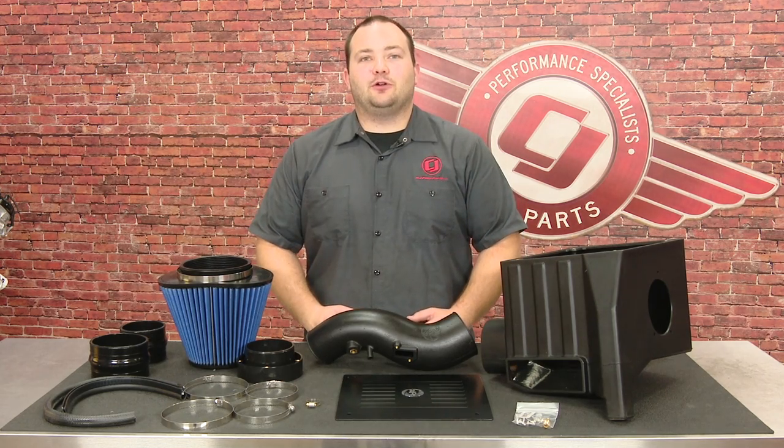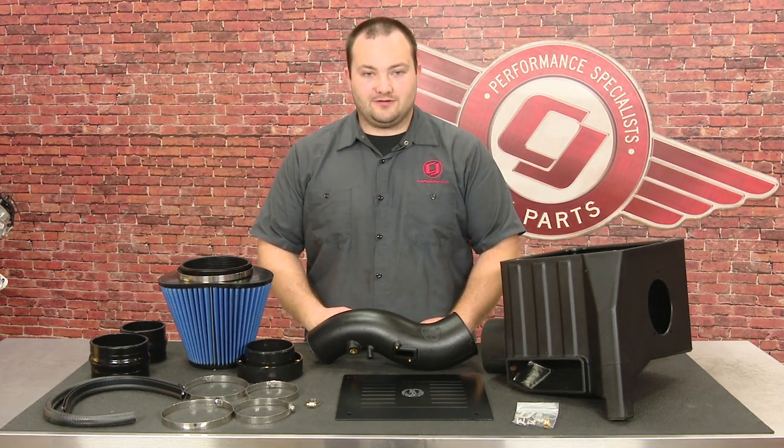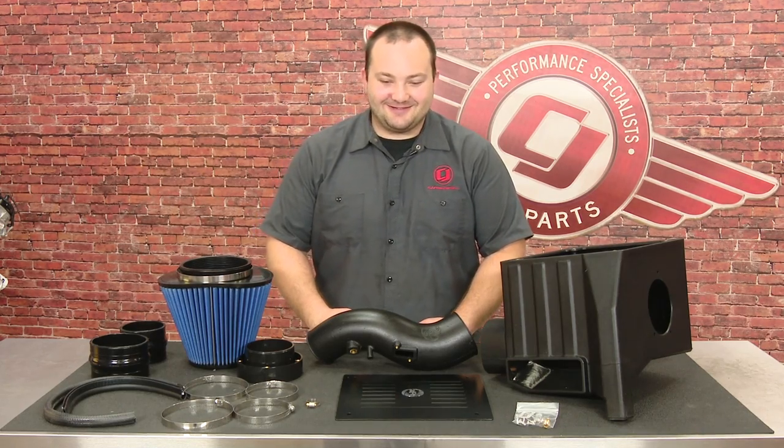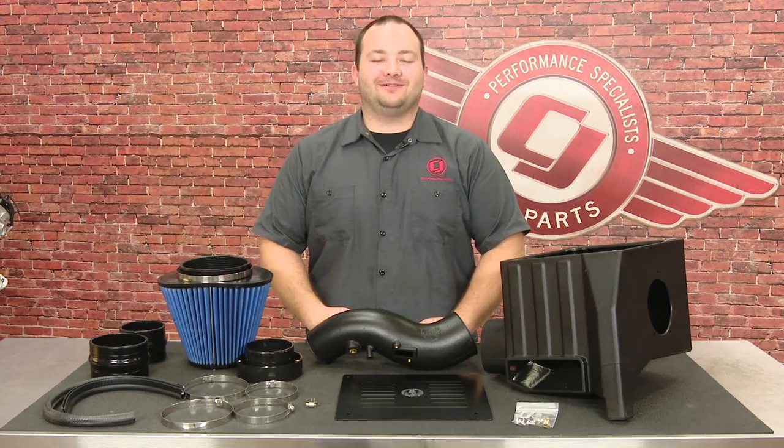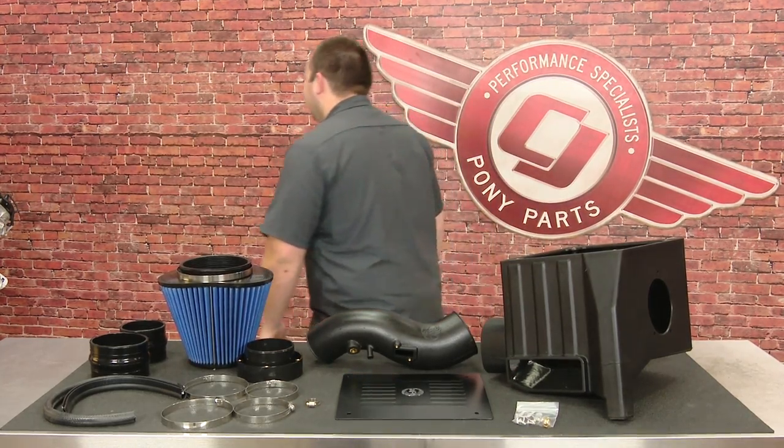Hey, Freddie with CJ Pony Parts. I have here the AFE Magnum Foes... Magnum Foes? Magnum Foes. Hey, Freddie with CJ Pony Parts. I have here the AFE Magnum Foes... I'm done.